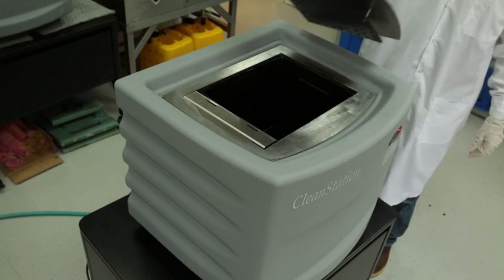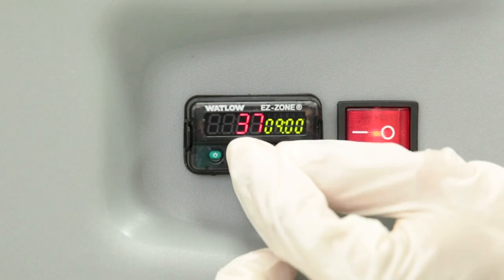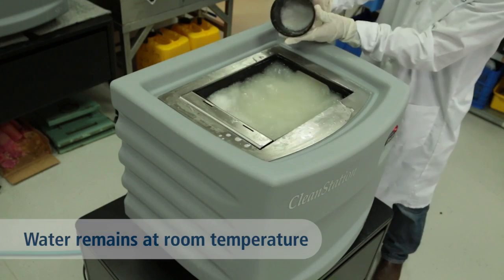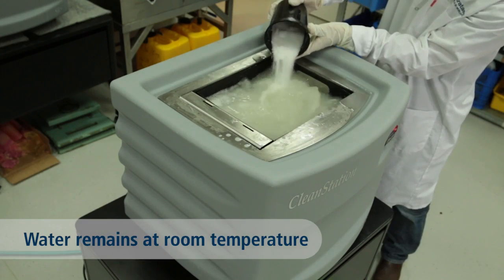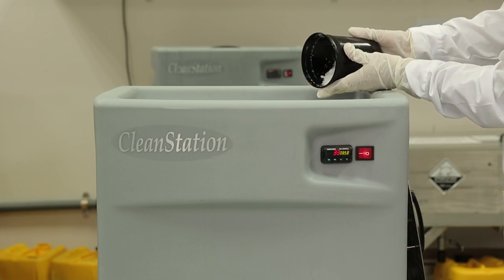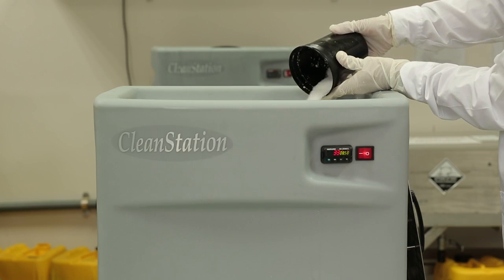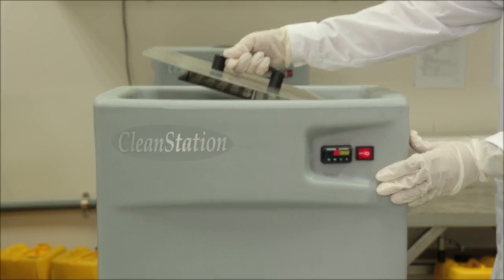First, fill the water tank with regular tap water and activate circulation. Now slowly pour the caustic sodium powder into the water — please refer to the application notes for the quantity. Wait 15 minutes while the solution circulates. Then slowly add the sodium metasilicate to the solution, again referring to the application notes for the quantity. Wait another 15 minutes while the solution circulates.